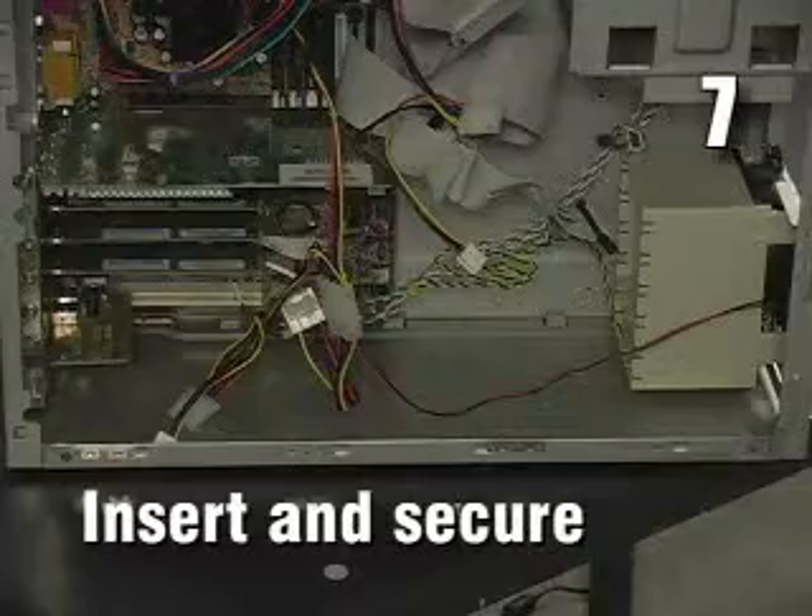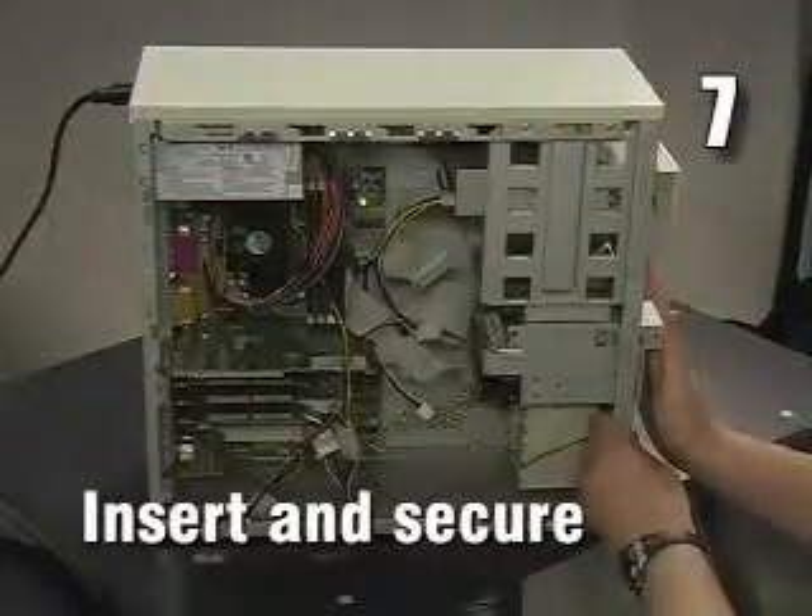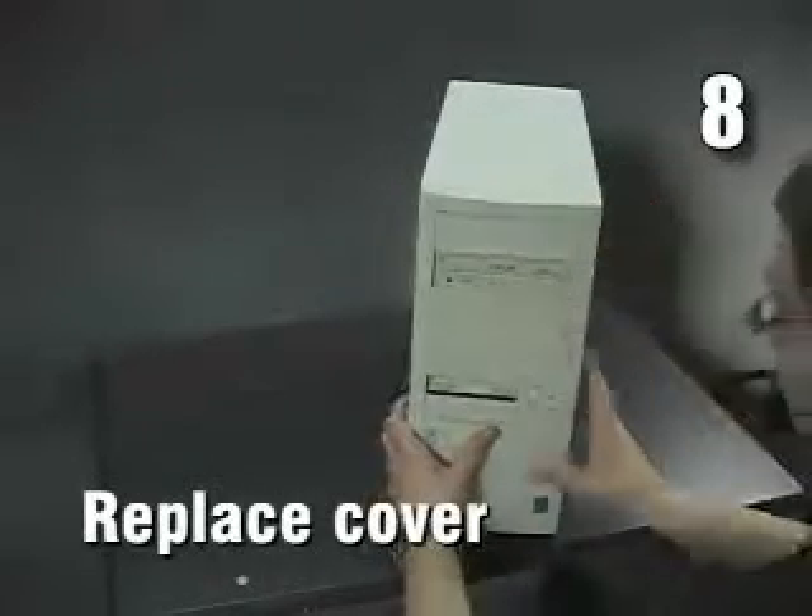Seven, insert the hard drive into an available drive bay and secure with screws. Eight, replace the computer cover.